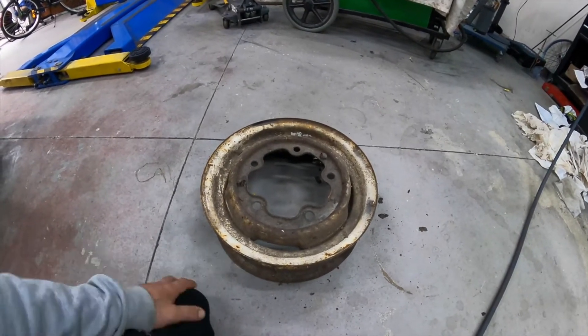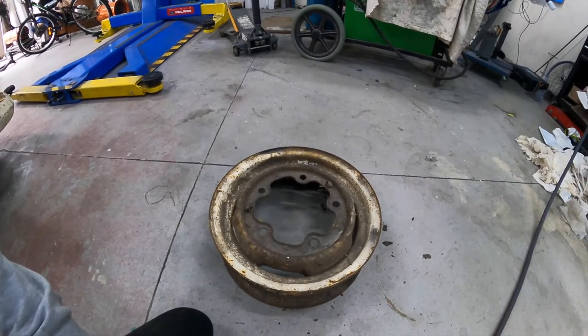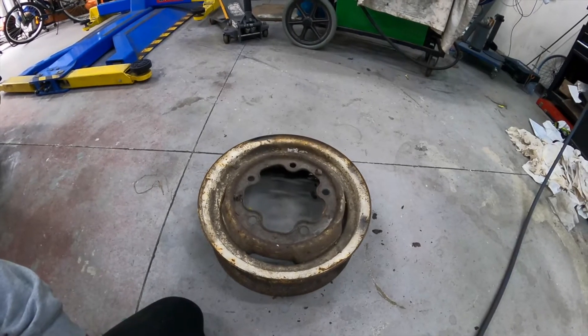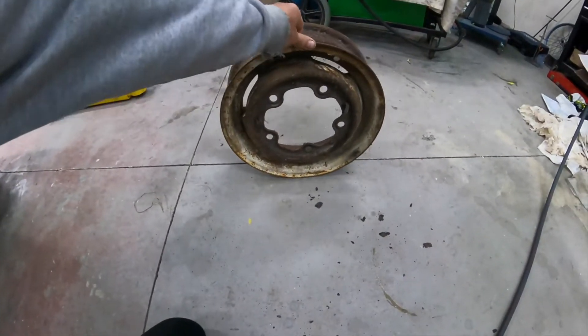I don't have one and I've been looking online to buy one for the house and they're garbage — just not very good quality. So I thought, how about we make this thing a hose reel? Wrap the hose around it and mount it on the side of the house.